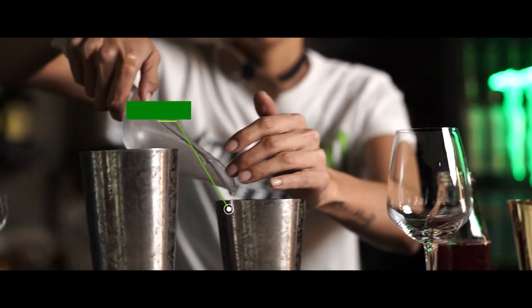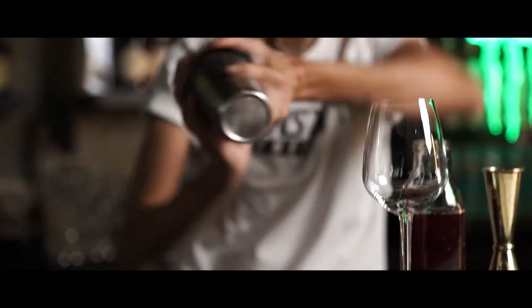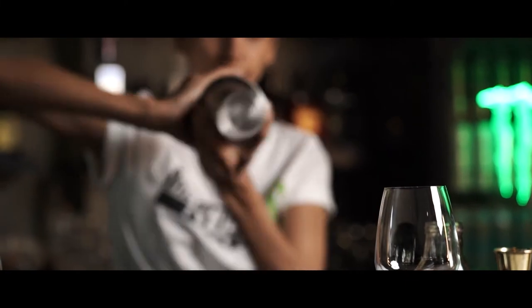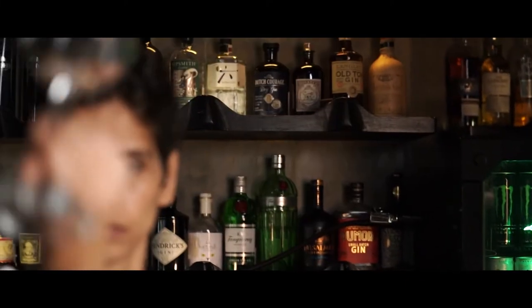Fill it up with lots of ice and give it a good shake. It's got this nice refreshing pink drink, it's going to be just awesome.